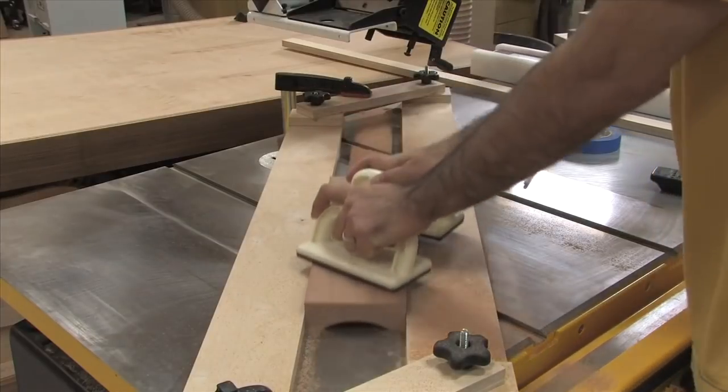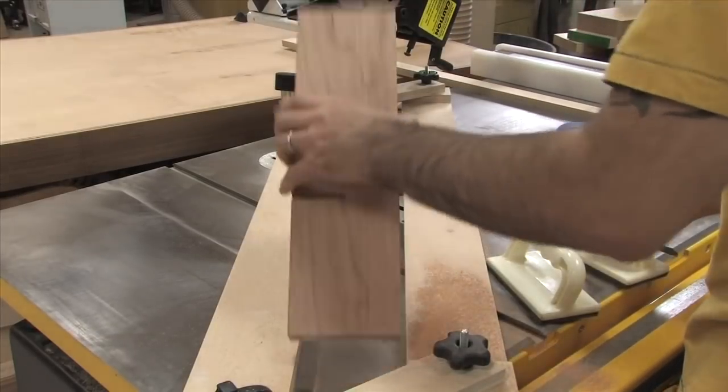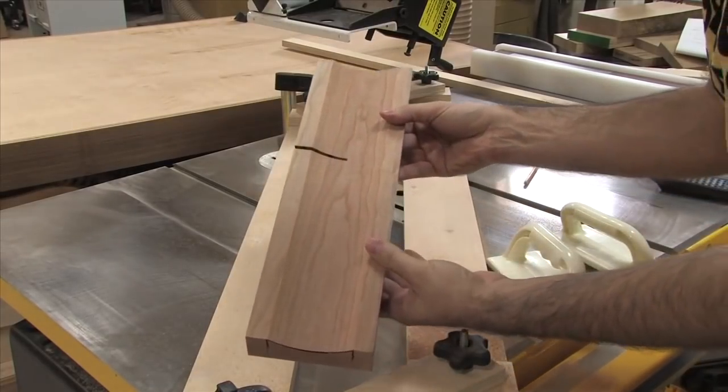With the final passes you can see the cove come to life. Don't worry about that cut halfway up the board — this is just a piece of scrap wood.